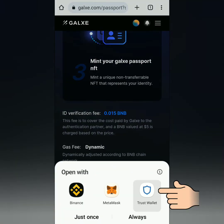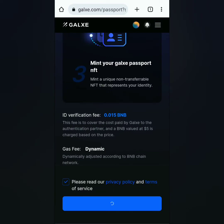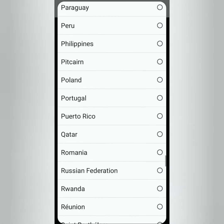Every now and then this could pop up — just sign it. Begin verifying. Select your country where your government ID is issued.